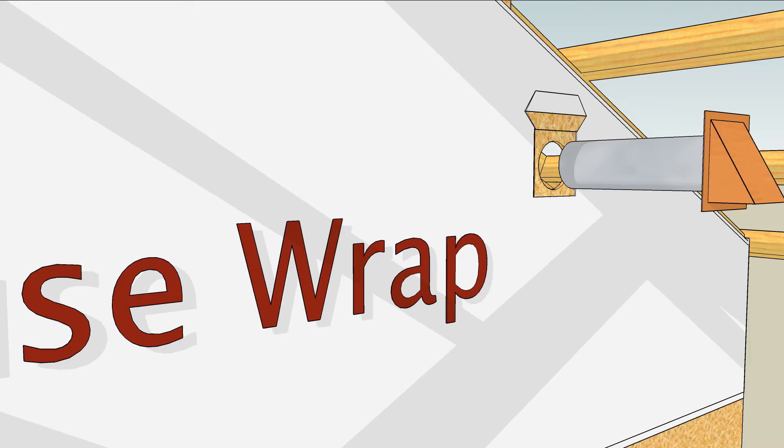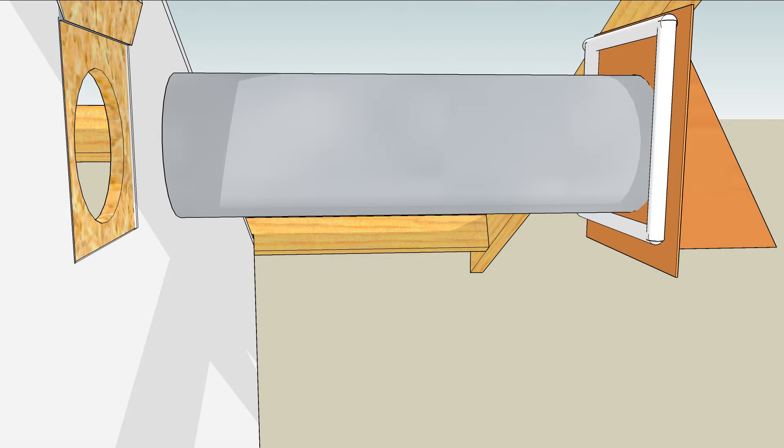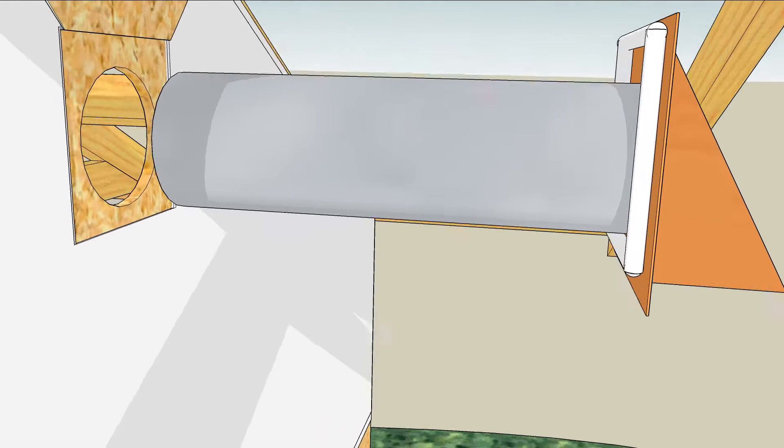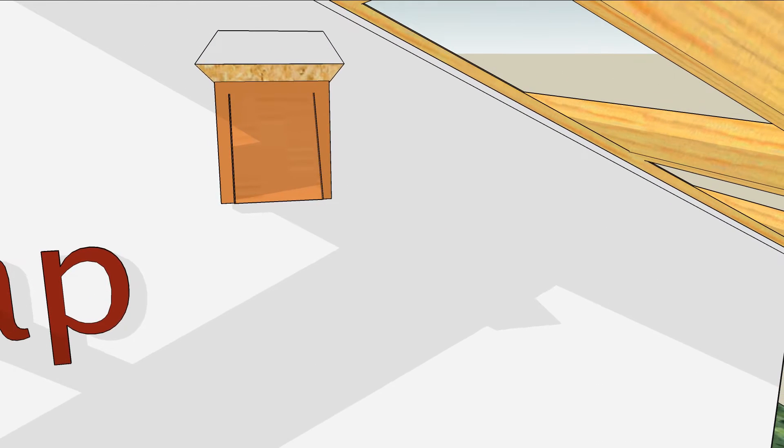Some builders begin at the end by installing an airtight exhaust port. Before inserting the exhaust port into the wall, seal the back of the flange to the house wrap, then slide it in and tape the edges, being careful to overlap in the right sequence.